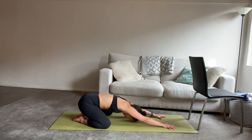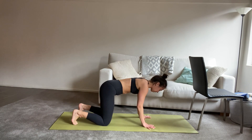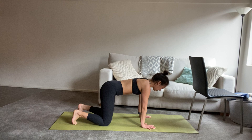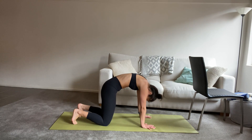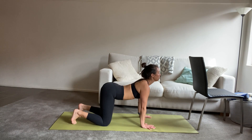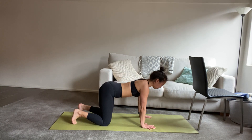When you're ready, slowly make your way into hands and knees. Bring the hands under your shoulders, the knees directly under your hips. Let's keep the toes tucked underneath to start. We'll take an inhale to arch the spine, looking forward. As you exhale, round the spine, look towards your belly button, scooping your tummy in. Keep this going — cat and cow. Inhaling to look forward, and then exhale, round the spine.